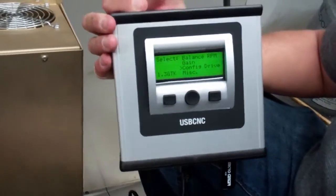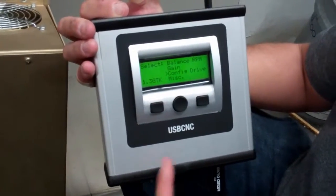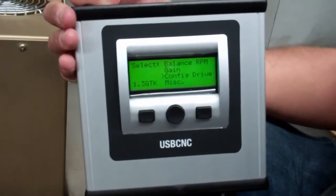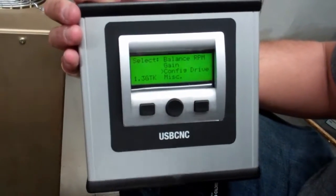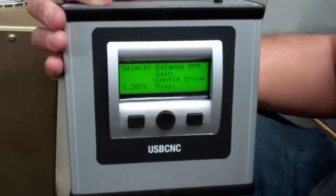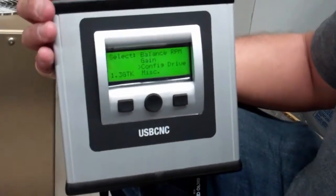What you need to set this up, if you don't order it set up already, is a programming box that is our basic USB memory product. It can be reprogrammed so that you can load and configure all the drive configurations. I'll show you how that works. Basically, I'll be going over the instruction manual — it's very simple to use. You load the configuration drive file, and once that's loaded, that's pretty much it. If it's a rigid tapping machine, you may need to balance the RPM. Other than that, that is all that needs to be done.